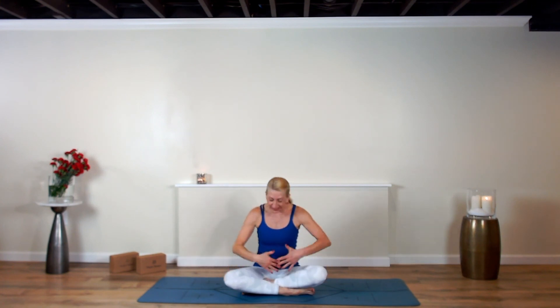Yes, let your legs criss-cross — Sukhasana seat. That easy seat. If that doesn't work your legs could be extended out in front. Sweep up, palms spread wide, gaze goes up. Who are you going to add value to and lift up and encourage today by your words?